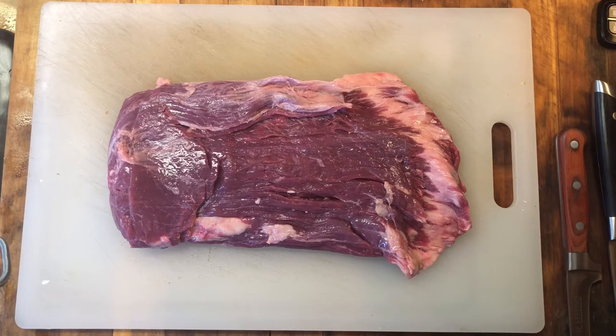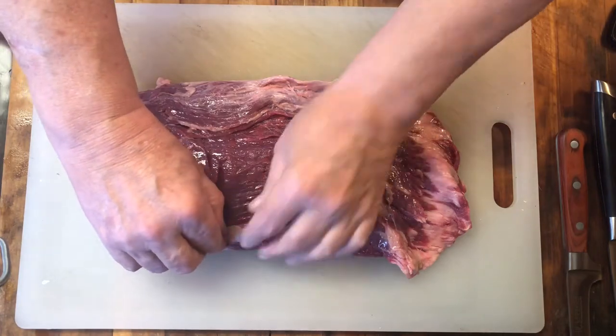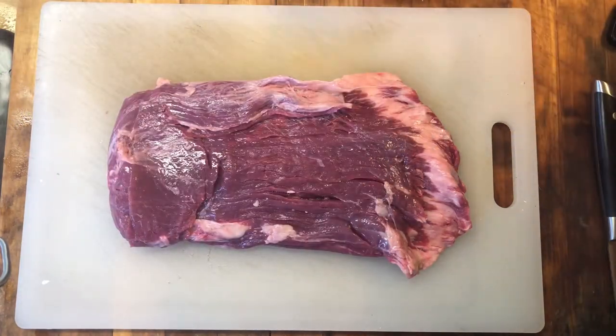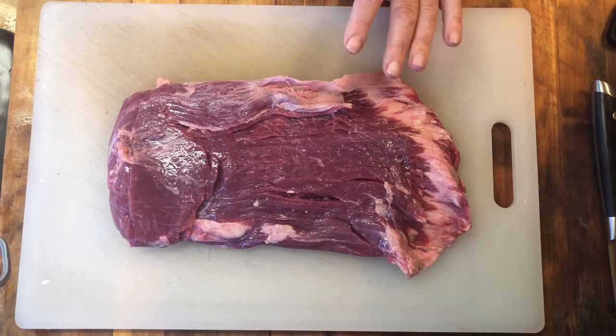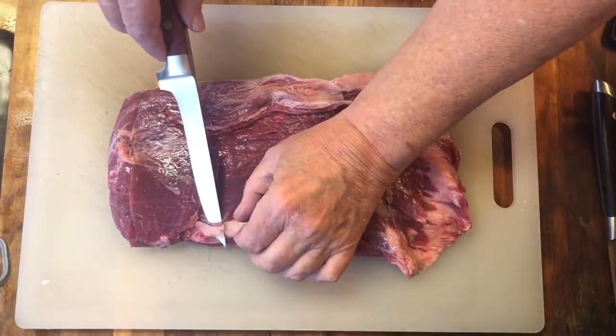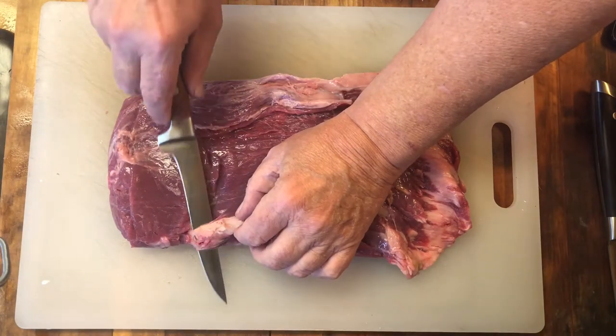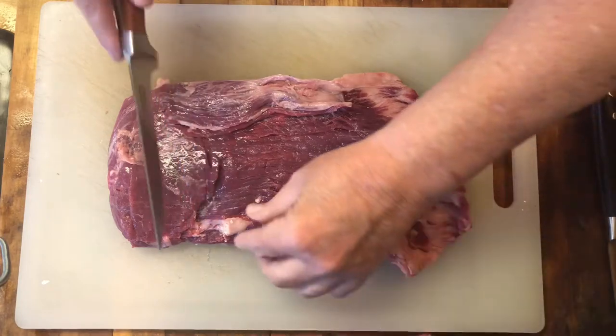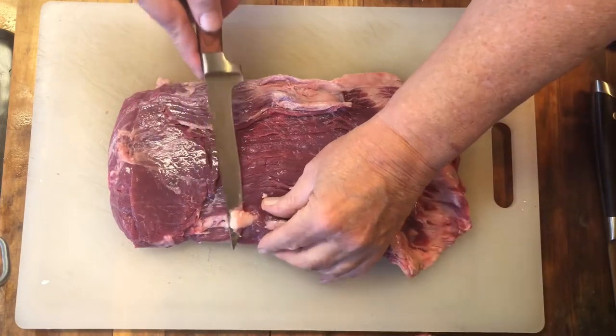This is the flank steak that I chose to pick out of the grocery store. There was not a whole lot of choices, so this was a pretty good looking one. What I'm going to be doing now is trim this out a little bit with my brand new razor sharp carbon steel boning knife.